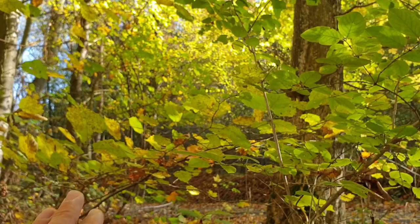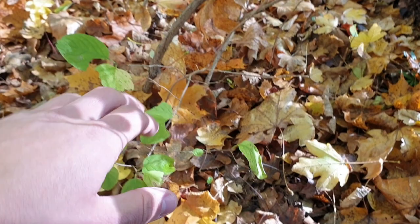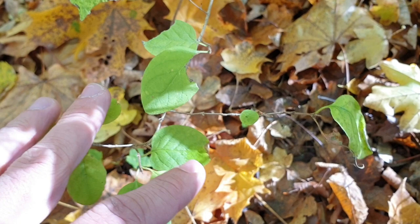Usually you can ignore the leaves up high, because they are too high and in my experience the caterpillars will not be at those leaves. So when you find such a leaf like this, you have to look at the twig for the larvae.